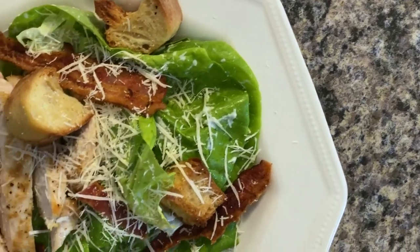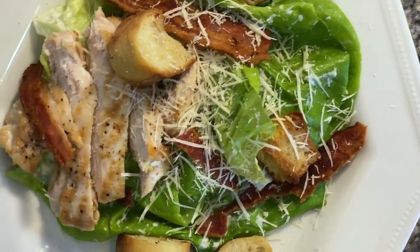We all love a delicious Caesar salad at our favorite restaurants and I'm here to provide a quick spin to the recipe and make the dressing with a light yogurt sauce.